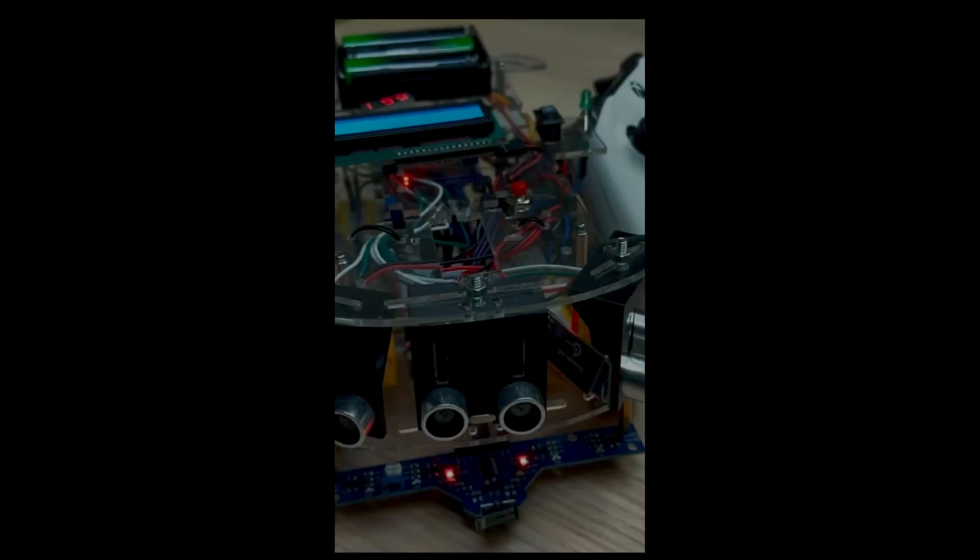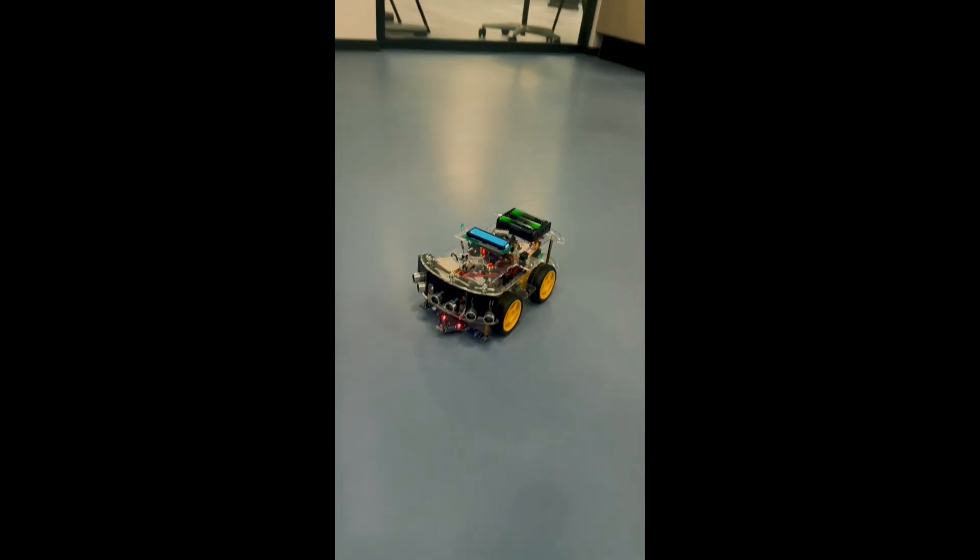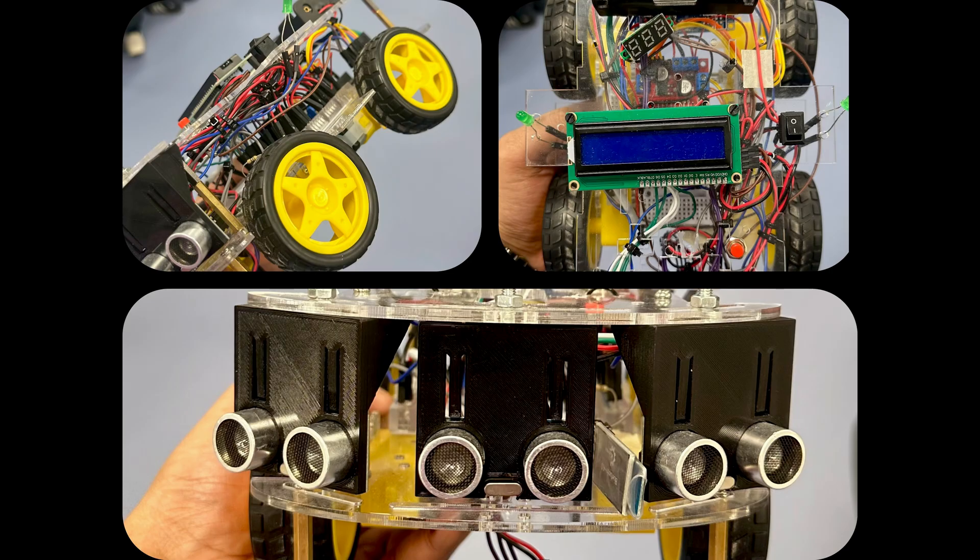Everyone, this is Supian. Welcome back to another video. This is my robot car project. We built this robot car — our group, Skynet — and we worked on this robot car for our entire semester. So many of you asked me questions about the functional specifications, the modes, and what components I used. Right now I will explain everything about my robot car. This is the Skynet robot car, which we successfully delivered to our customer and demonstrated in our class.